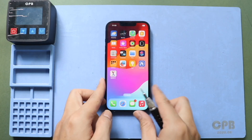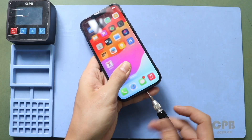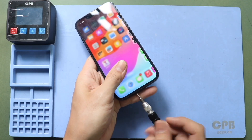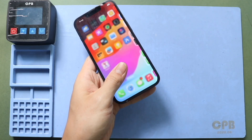Hi everyone, welcome back to Gedo. Today, we will show you how to replace the Taptic Engine on the iPhone 13. Before starting, we need the right tools to proceed with the repair, which are listed in the description.